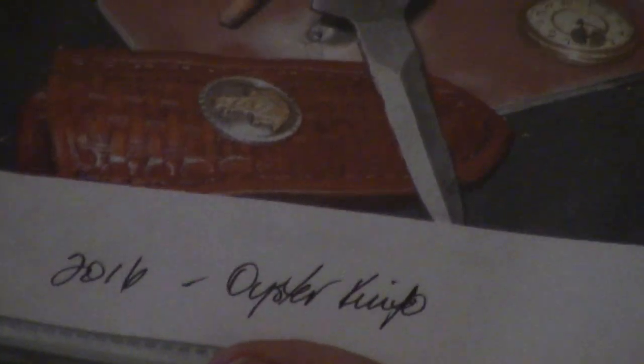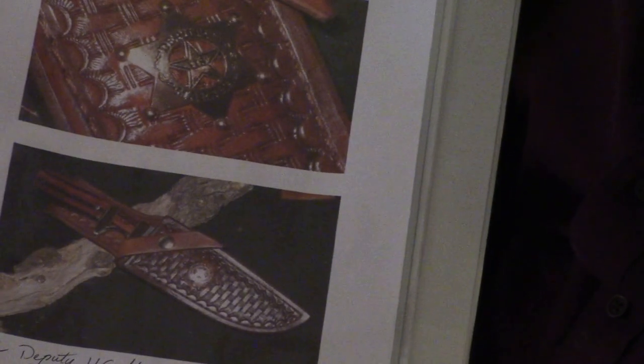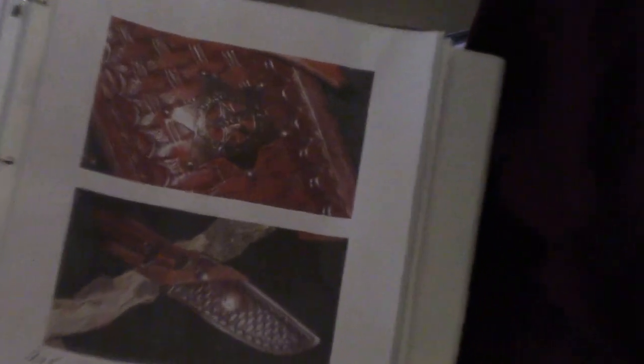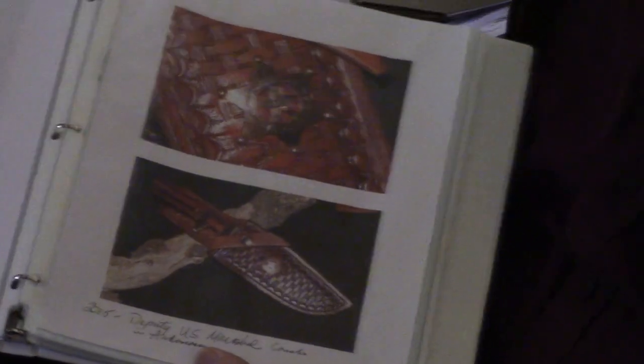This one was kind of unusual — here's a brother from up north who is in the oyster shucking business; I guess he's an oyster hunter. He sent me a knife and said, can you make a handle for this, put a Past Master emblem in it, and have a sheath made? And I said, yeah, we'll try doing that for you. He's very happy with it — that was another special order. The last one I'll show is for a deputy U.S. Marshal in Arkansas — a lady marshal who knows one of my nieces. My niece put her in touch with me, and she wanted a knife with a deputy badge concho on it. We crafted one for her and she was very happy with it — she's actually bought other knives from me since.